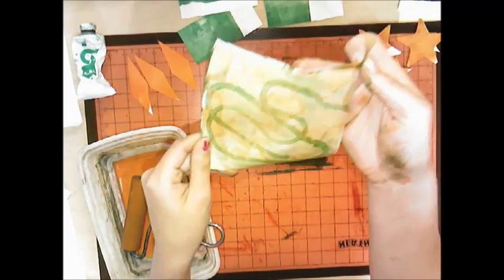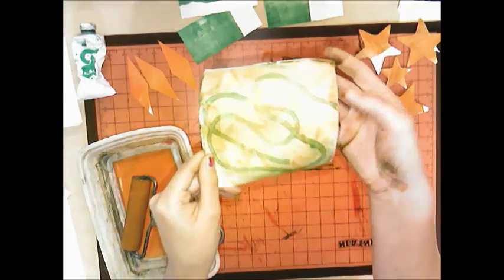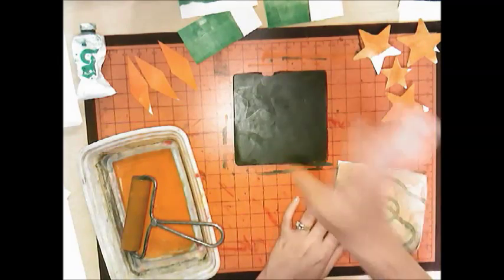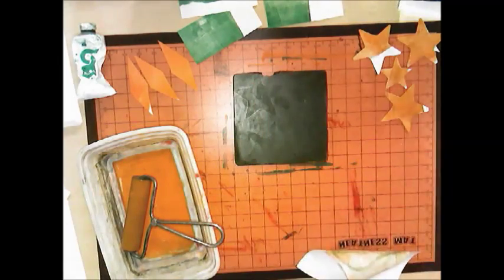You're still getting a very interesting type of print — looks a little different, but still awesome. Now we can clean the plate, clean the brayer, clean the tray — we are done with the mono print process.